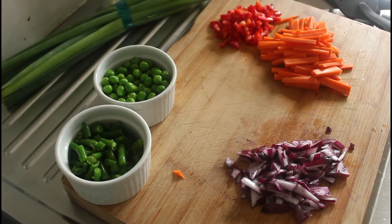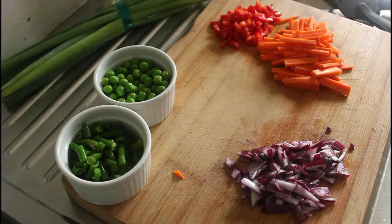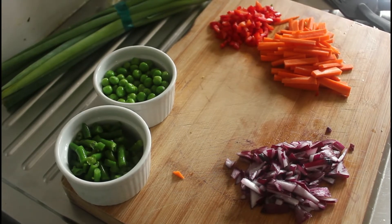The vegetables are ready. I've split them into two groups — on the right hand side we've got the slower cooking onions, carrots, and red capsicum; they'll go in first. Then the peas and beans on the left hand side cook quite quickly, so they can go in second. Back in a moment to put it all together.